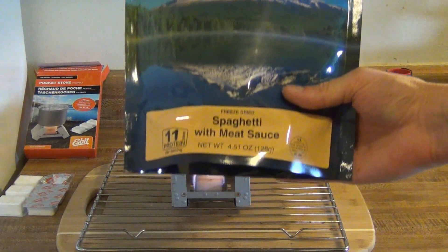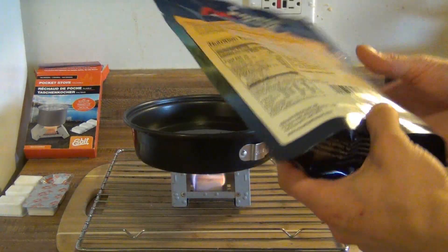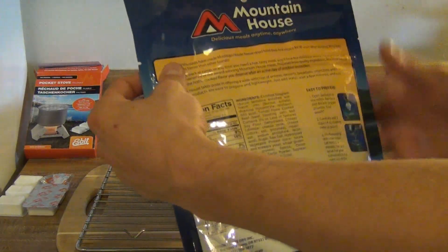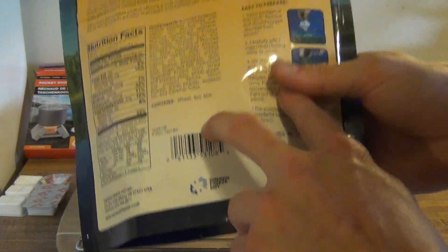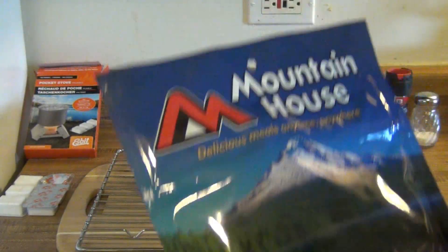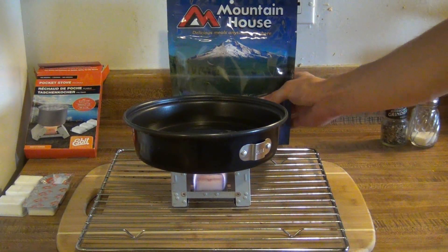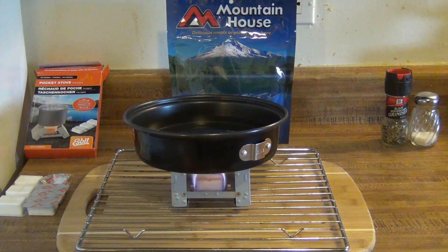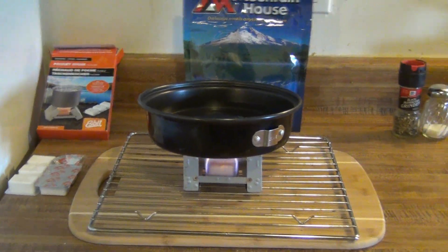Now we just have to see how long it takes to boil. How this Mountain House stuff works — I'm going to be testing out this spaghetti with meat sauce — you just boil two cups of water and then put the water inside the bag and let it stand for eight minutes. You actually don't have to get your pan dirty, which is really nice. You just boil water and that's it. I'm going to go ahead and time this and let you know how long the cube takes to boil two cups of water.